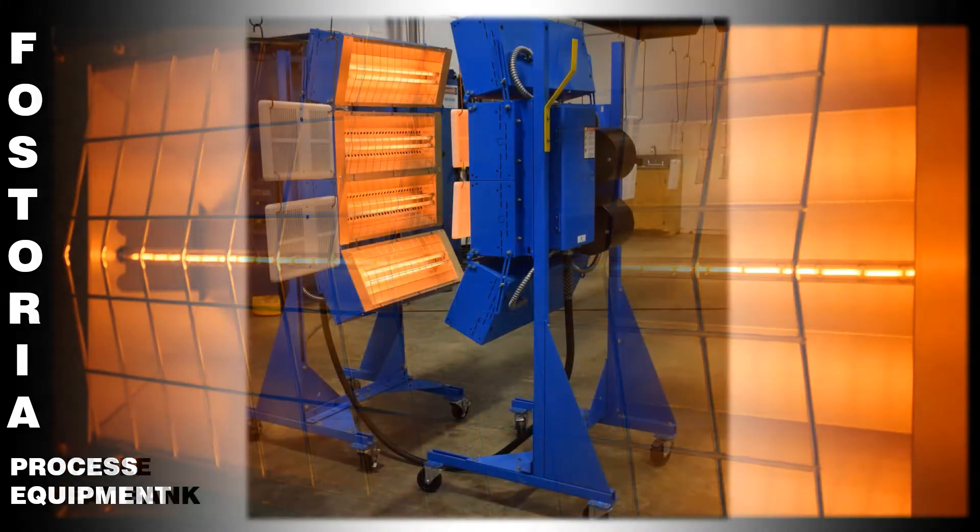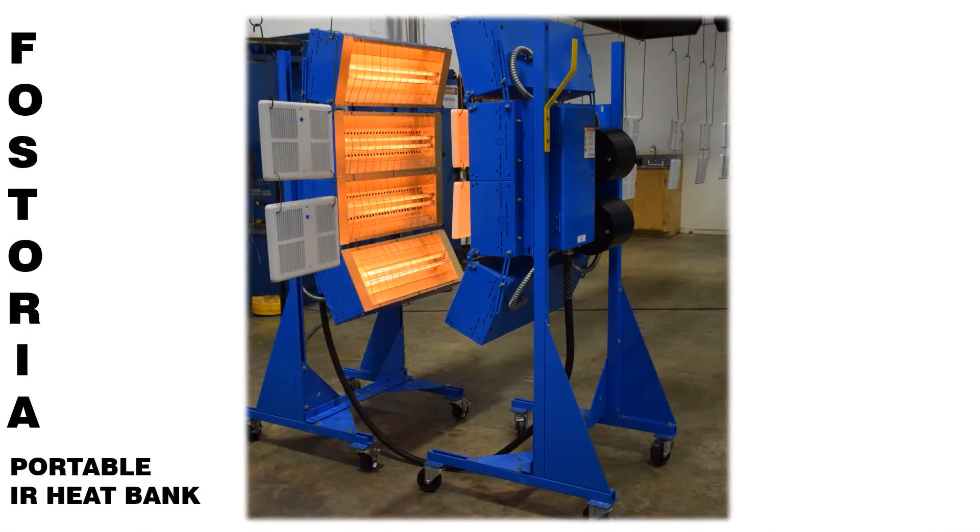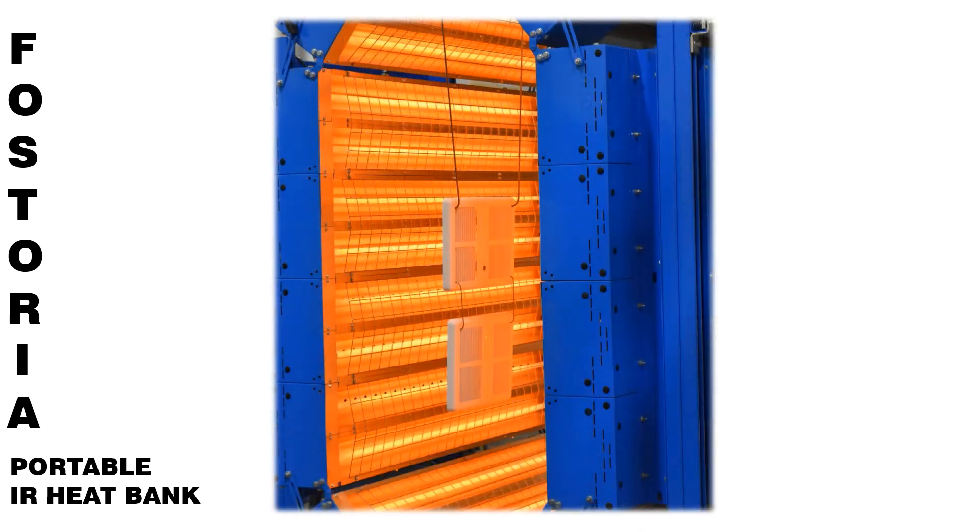Fostoria portable infrared heat banks allow the flexibility of moving the heat banks in and out of a production line only when the heat is required.